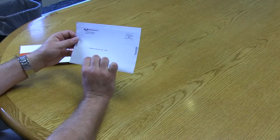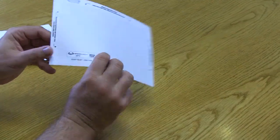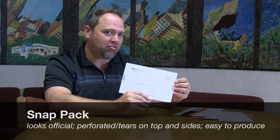This is a snap pack. Probably the most common interactive device used by financial companies and warranty companies. It looks very official. It differs itself in the mailbox because it doesn't have a flap on it. There are very distinct directions on how this piece is opened — you fold in the edges and rip them off to reveal the letter, check, or insert card. A very effective piece, and very easy to use. You know what's inside of it.